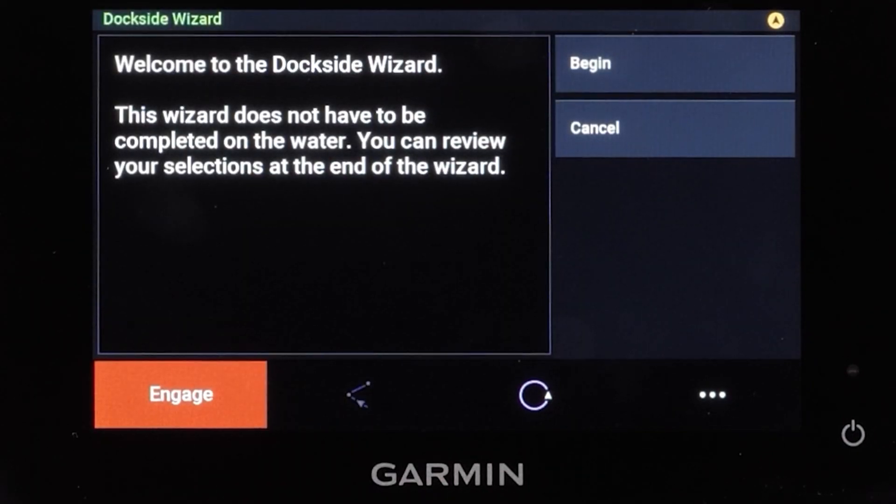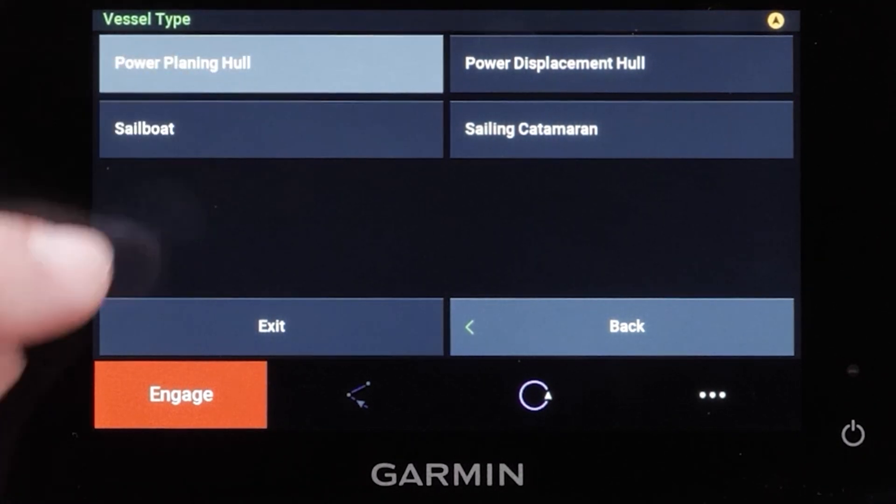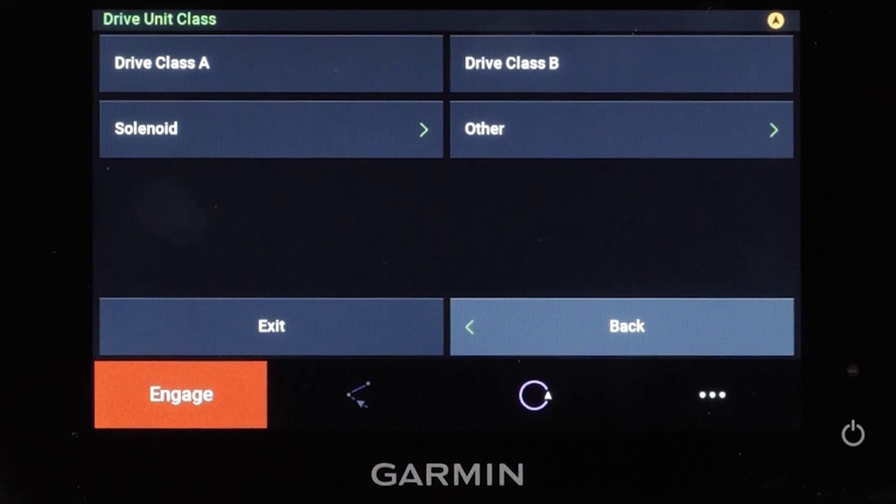Next select begin. Select your vessel type — for this video we will be selecting a power planing hull. Select the drive unit class you have installed, then select the solenoid drive unit class.